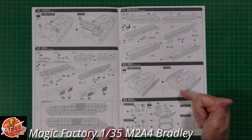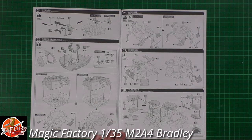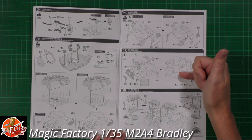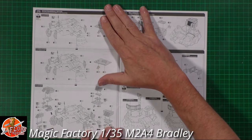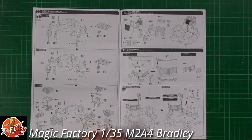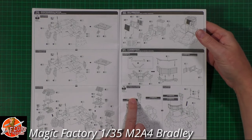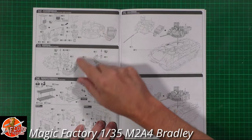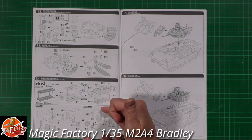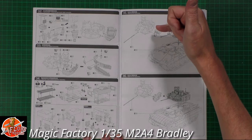Then we're up into the turret, working on the fantastic Bushmaster cannon - the 30mm - with armor plating and other bits fitted around it. The hatches can be open or closed and are movable. Lots of extra armor goes on depending on which version you're building - anti-drone or normal. The TOW missiles are a nice touch, with the full launchers actually included in boxes.